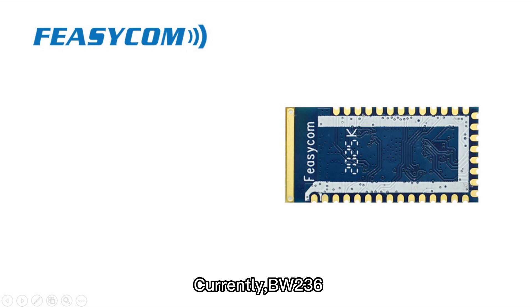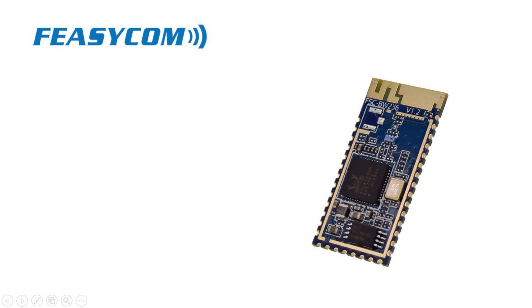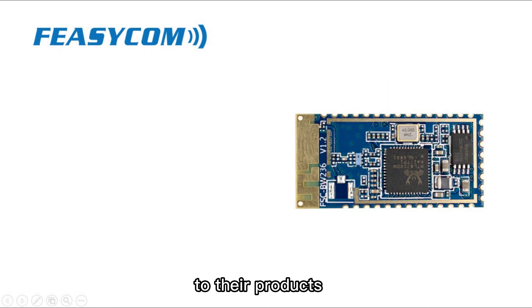Currently, BW-236 has FCC, IC, CE, SRRC, KC, TELEC, DTS, and UNII certification. BW-236 is an appropriate product for designers who want to add wireless capability to their products.